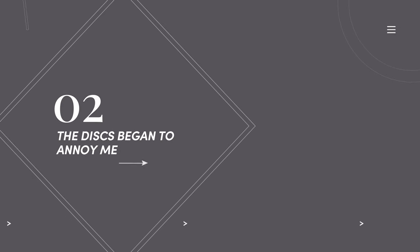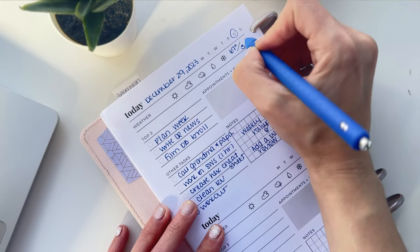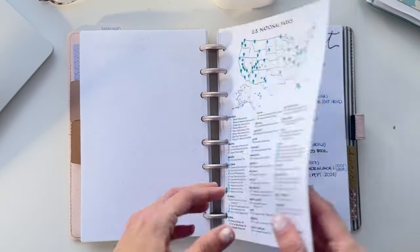Number two: the discs started to annoy me. I know some people don't like the discs at all, and that's the one reason they're not attracted to these notebooks. It never really bothered me until it did — I was finding it really cumbersome to write close to the edge of the page because my hand was getting in the way of the disc. I could take out the page and write on it then put it back in, but that was just an extra step that got annoying. Plus, if it was a page I was taking in and out often — like my list of national parks I want to visit — every time I'd take it off, fill it out, and put it back in, it slowly weakened the bond to the disc until it was starting to fall out.